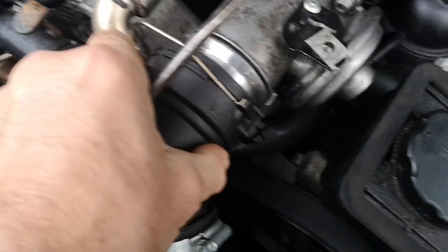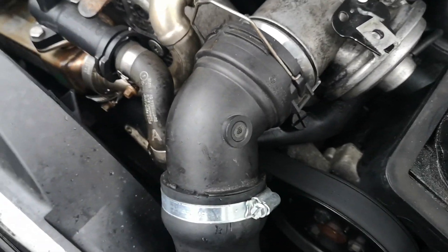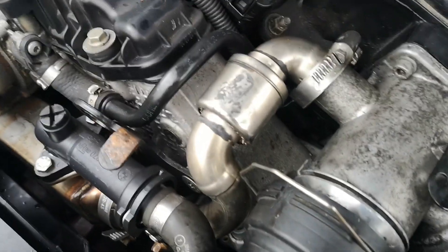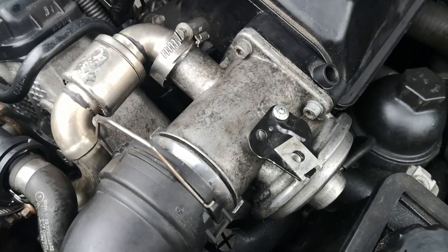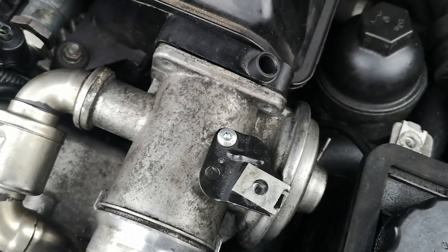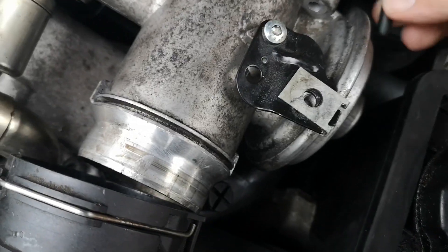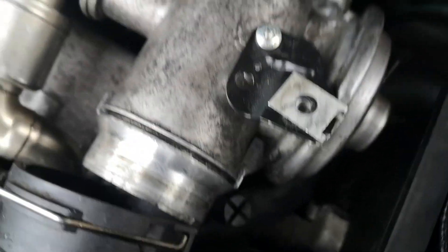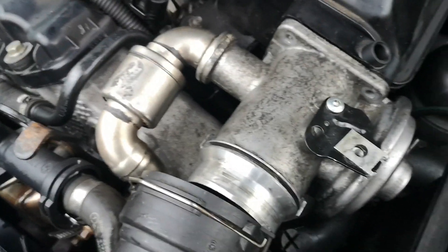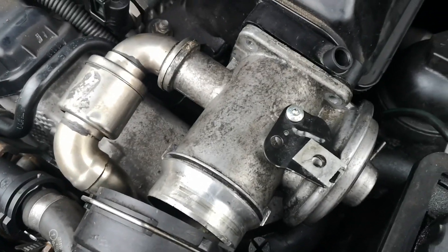You can pull that pipe off and that gives you a bit more access to get to the bottom cap head. I'm going to loosen off the clamp, remove the pipe, and take out the four cap heads — with all these tools you should be able to do that quite easily. There's also a small pipe which just goes on the EGR valve — just pull that out and then it's free to remove. The only challenging bolt was the one underneath, but I've got it out.